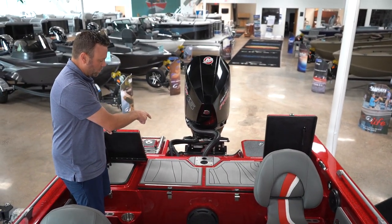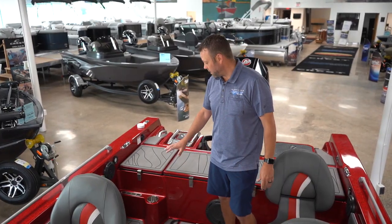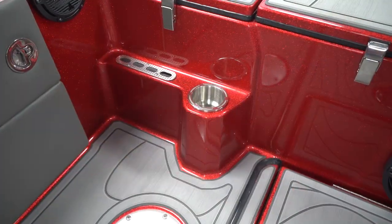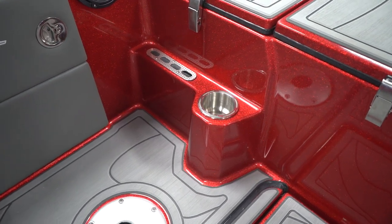There's also a spot for a rear seat or ski bar. Another feature on the 210 is going to be your molded-in cup holders throughout the boat and then your molded-in tool holders throughout the boat, which people have really liked so far this year.